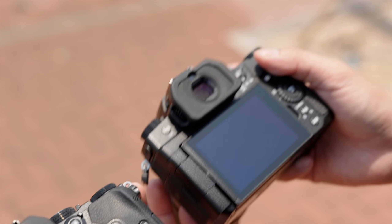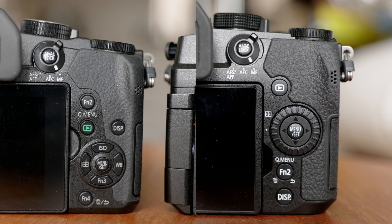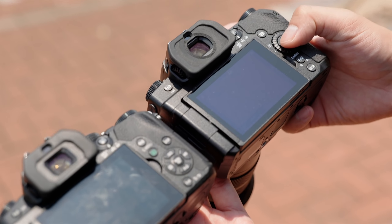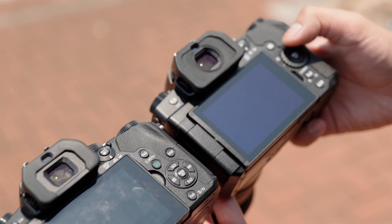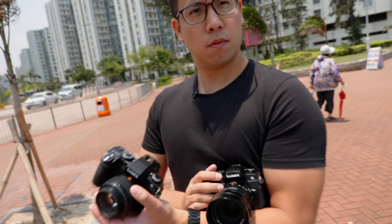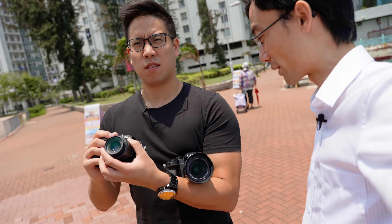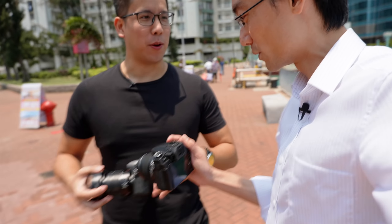For me, the G95 actually feels a little more simple and direct. Whereas with this one you just have to set up your function buttons, which is okay, but you have to remember them. Apart from that, they've added a scroll wheel. As I read from the web, the grip is bigger, because I don't have the old one to compare directly.